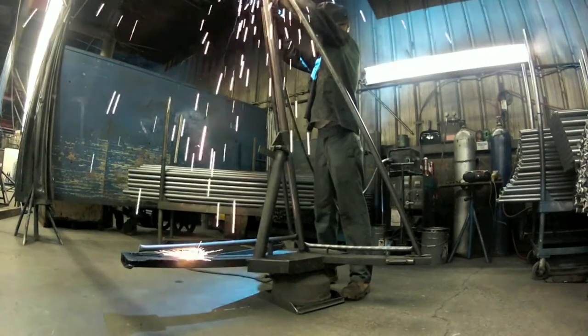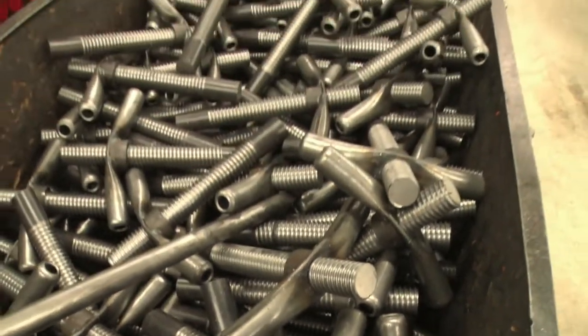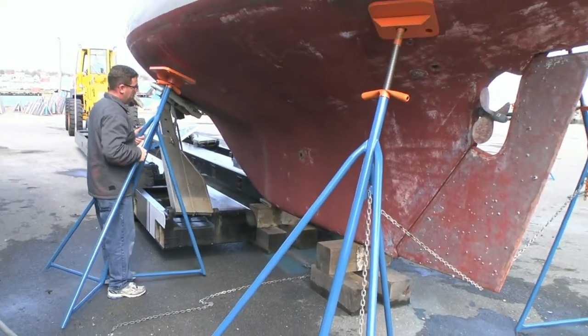Welded tubular steel frame, solid steel shaft screw, steel handle and collar, and a marine grade plywood pad. Put it all together and you have the Brownell Boat Stand, the simple yet revolutionary device invented by Fred Brownell some 50 years ago.